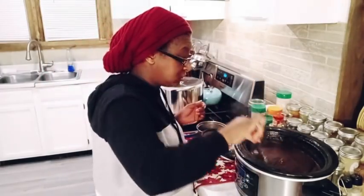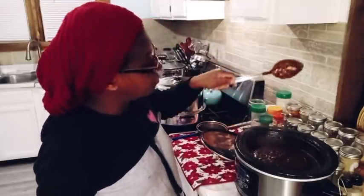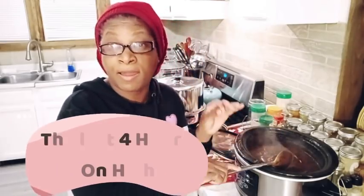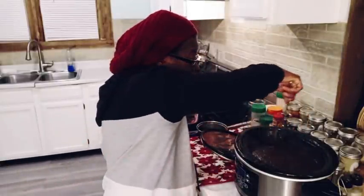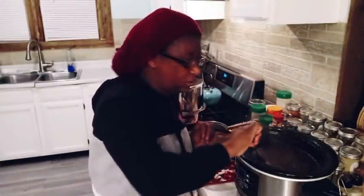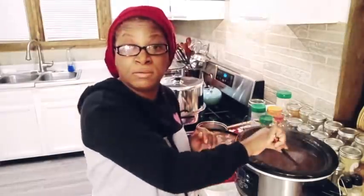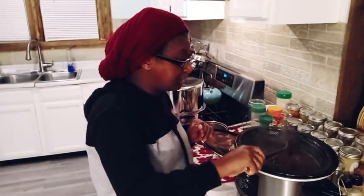It smells so good and it's so nice and thick — look at that, just absolutely beautiful. Full 24 hours. I was hoping I could get it done in 22, but no — 24 hours, and that's with putting it on high the last two hours of cook time. We got to go ahead and get this jarred up and canned up. It's time.